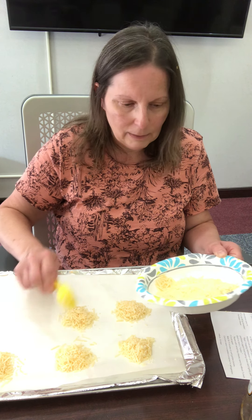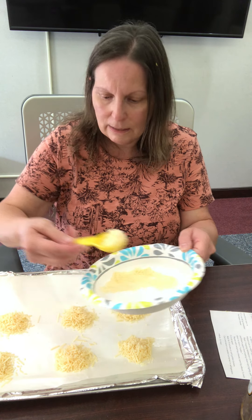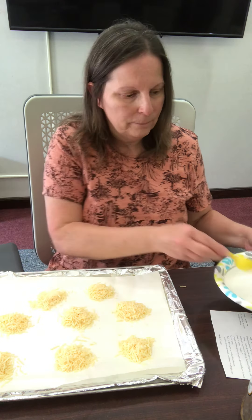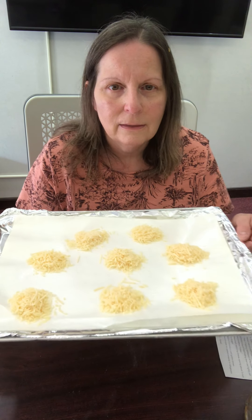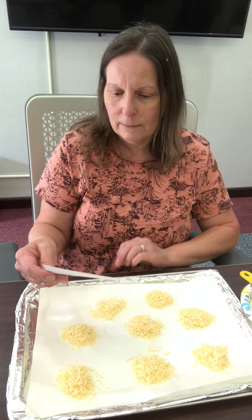It looks like this will make about seven or eight cookies if you don't make them too big. Here we have our Parmesan cheese crisps. Cook them in a 400-degree oven for five minutes or until golden brown. When you cool and store them, they're very delicate, so store them with wax paper or parchment paper between the layers to keep them from falling apart or getting stuck together.